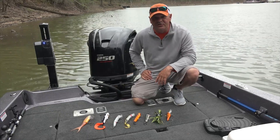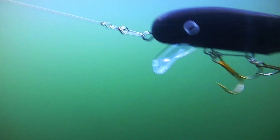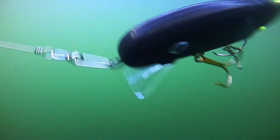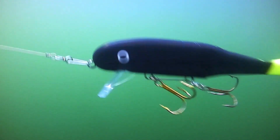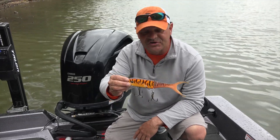Here's a great array of products that we like to use come springtime. First off, we have by Muskie Innovations the Shallow Invader. This is an awesome tool for twitching, cranking, and trolling early in the springtime. It's a great product by Muskie Innovations — it's their Shallow Invader.